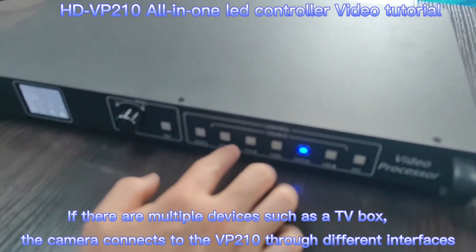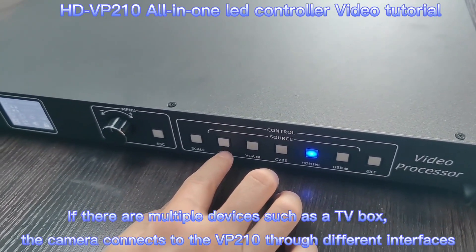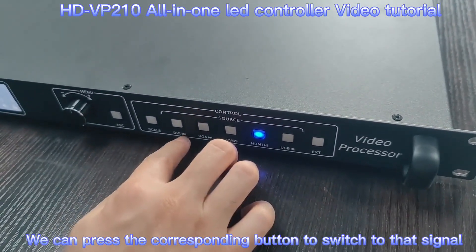If we connect with different video sources, like DVI or VGA, we can click the corresponding button on the VP210 to switch between different video resources.